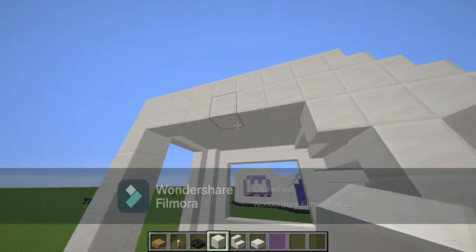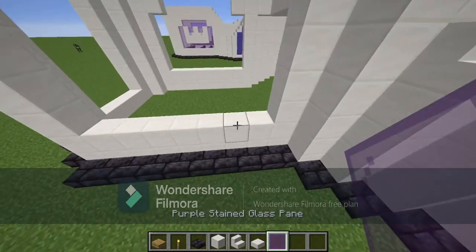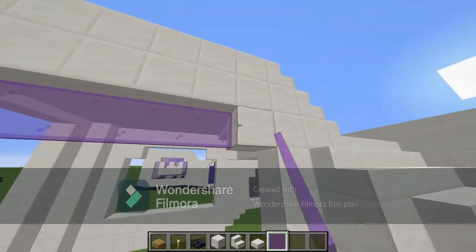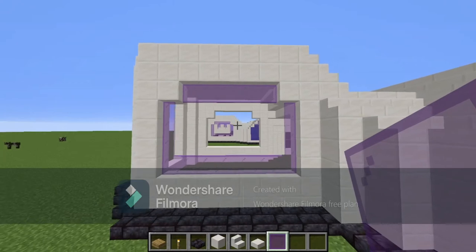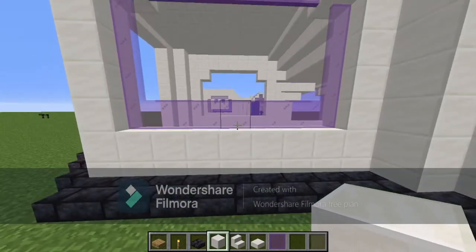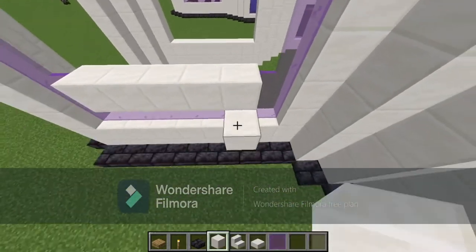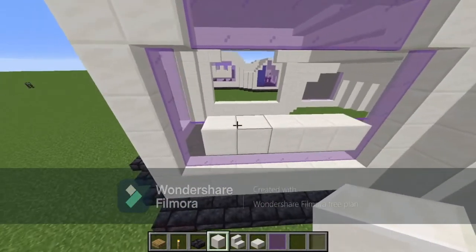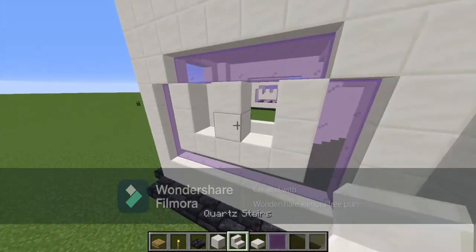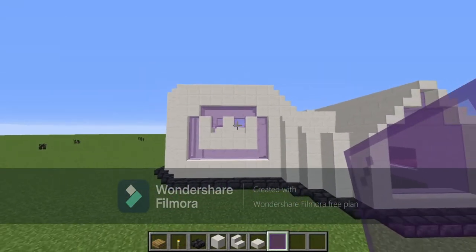Take one block there, one block there, same thing on this side. Fill everything on the sides of the walls with stained glass panes. From the middle — three out on either side — place one block and connect all of these with quartz blocks from side to side. Then go up three on each of these so it looks like a crown, place your stairs, and fill it in with purple stained glass panes.